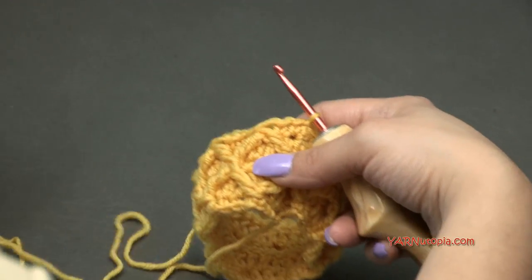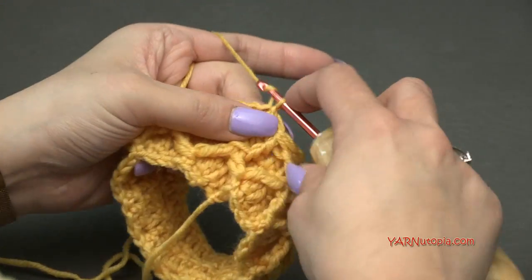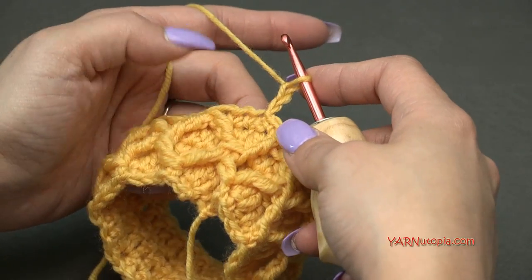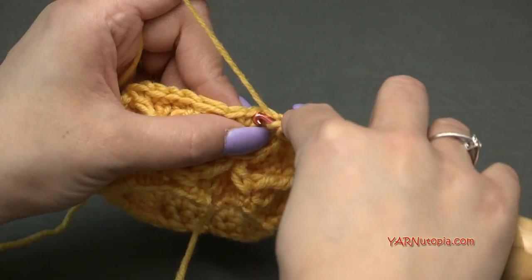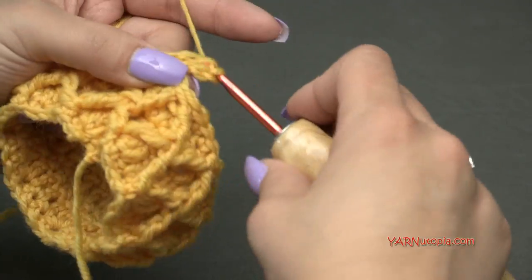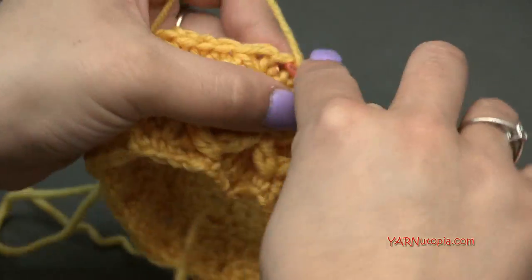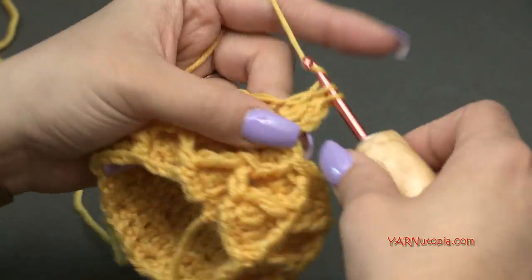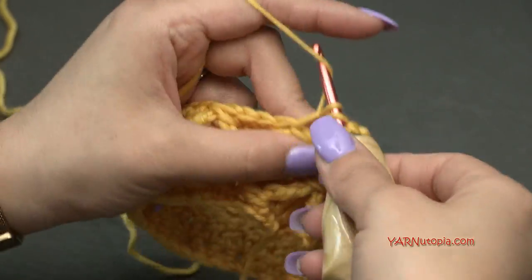Going on to round 6 — chain up two, one and two. Round 6 is a repeat of round 4, so just double crochet into the same stitch we just slip stitched into and double crochet into each stitch around. Very simple round. I'll do that and then come back and show you round 7.